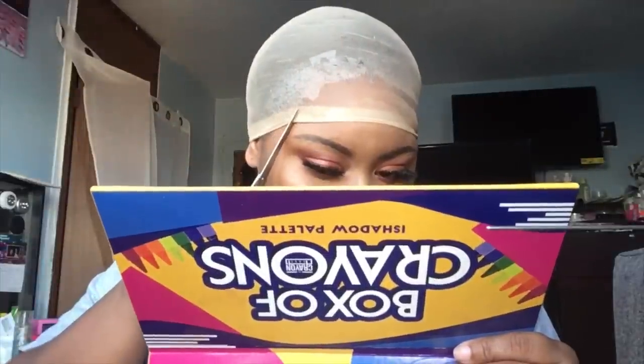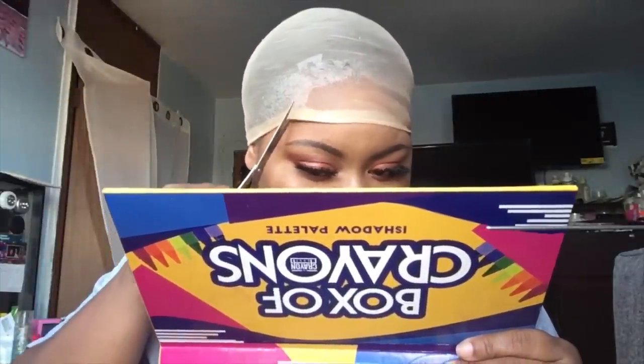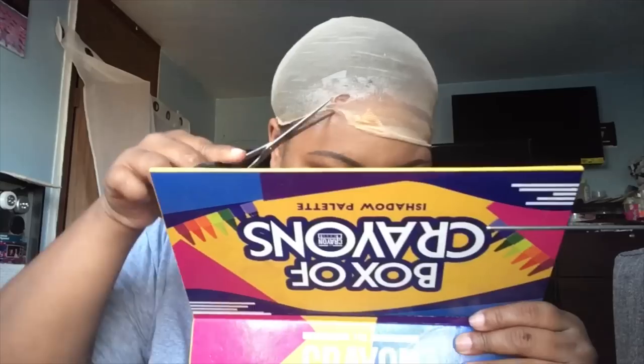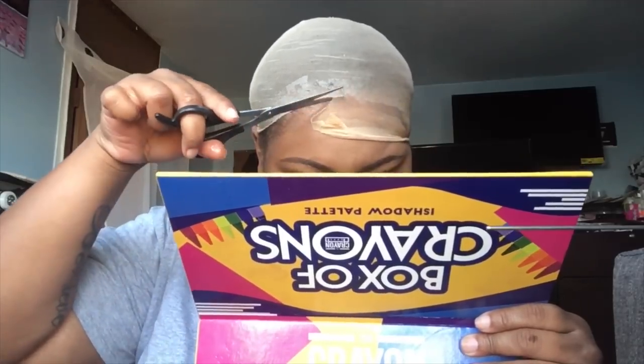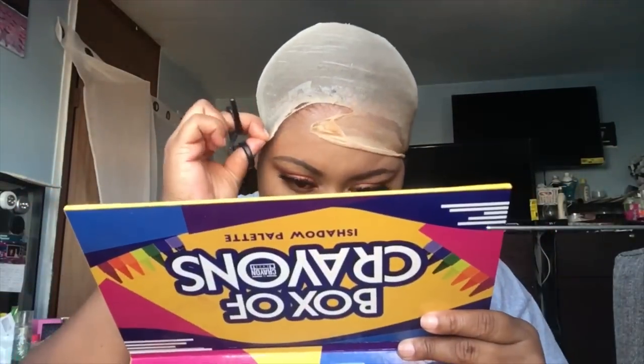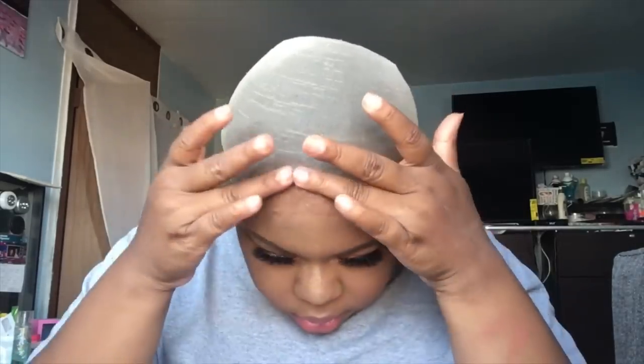Right here is where I take my scissors and go around my hairline and cut that extra cap off. Now, we're dealing with a closure, so it does not have to be all around — it doesn't have to lay down on the sides. I just wanted it to mimic the closure part so everything can be flat and seamless and together, and not going anywhere.